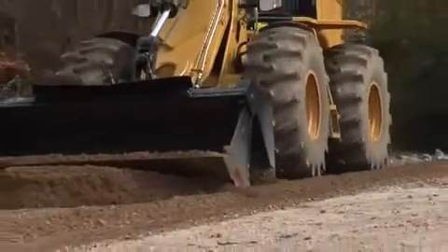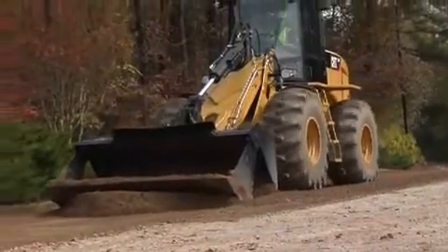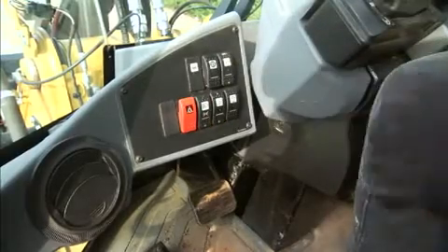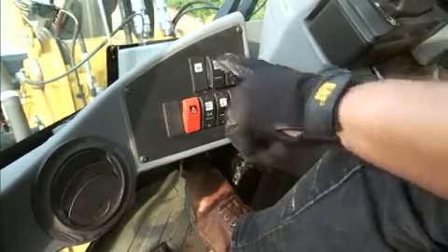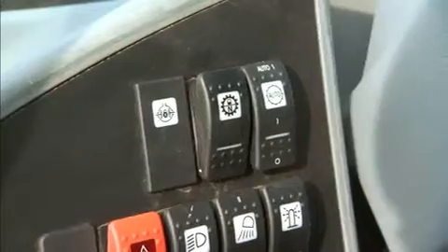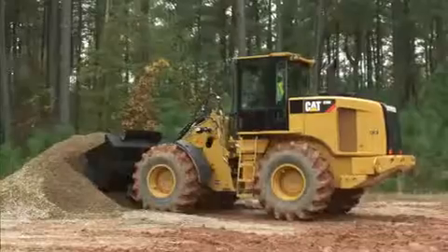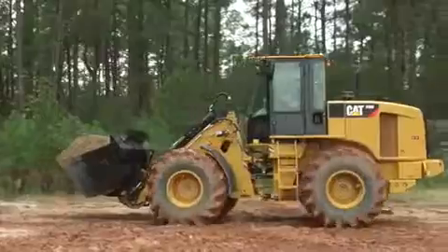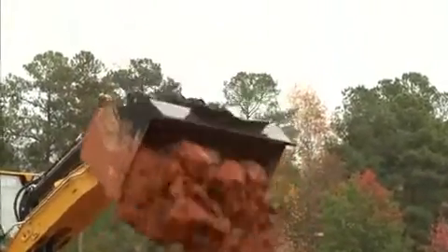The CAT H series small wheel loaders feature an operator programmable transmission neutralizer switch. The machine defaults to neutralize the transmission when the brake pedal is depressed. To set the brake pressure, select the switch, then apply the brake to the desired amount of pressure and release the switch when complete. Refer to your OMM. The system may be deactivated if desired. When the transmission is in neutral, this permits a faster engine speed, which in turn creates a quicker hydraulic response. You may need that improved response to raise the bucket while simultaneously positioning it.